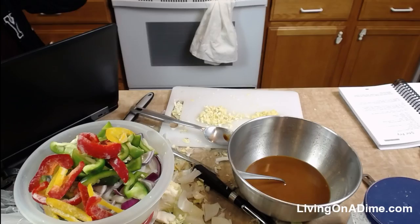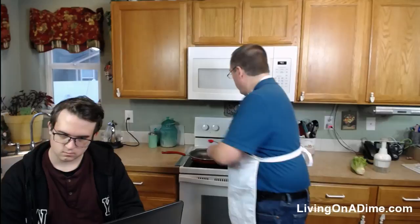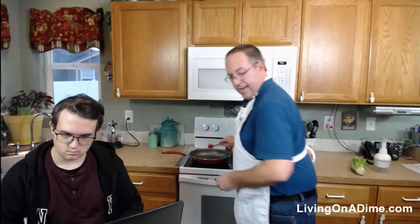It says one tablespoon of oil — you can measure it or just eyeball it. You can use canola oil, vegetable oil, or olive oil. The recipe says: simmer the oil with ginger and garlic over medium heat. I should have heated the oil first, but I'm slightly disorganized.